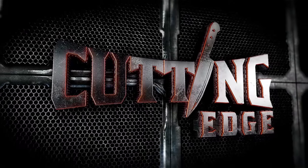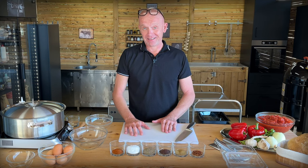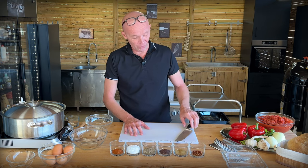Today we are making shakshuka, a super tasty recipe with eggs from Northern Africa. It's a quick and easy recipe. It takes a relatively short time to cook and there's only a little bit of prep work.